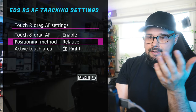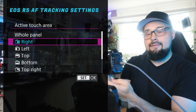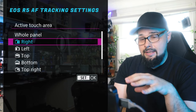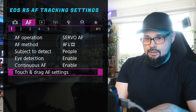I don't like absolute, so I keep it on relative. For active touch area, I have it set to the right side. Using your thumb to move the focus point on the back of the R5 is a lot faster than using the joystick. Once you get used to using the back of the screen to move your focus point around, it's so much faster than the joystick.